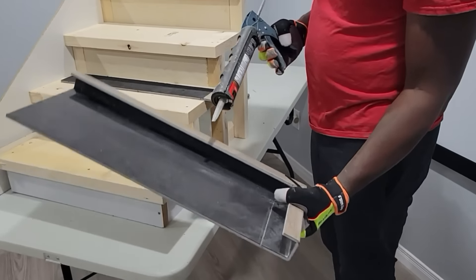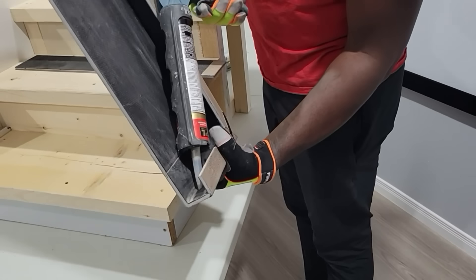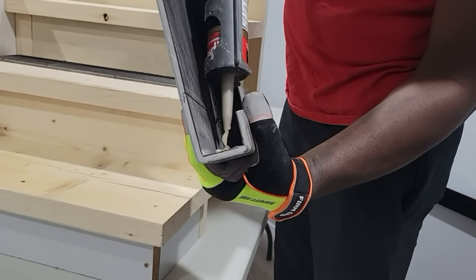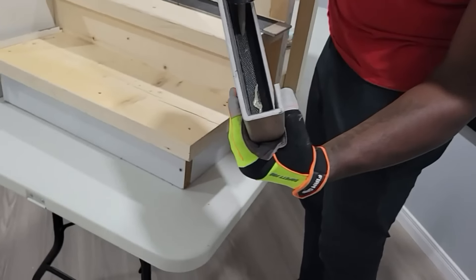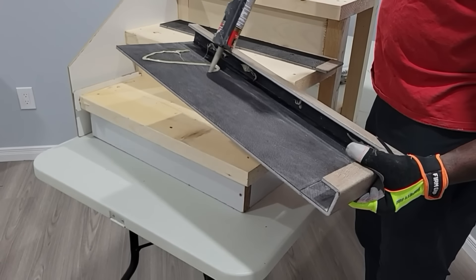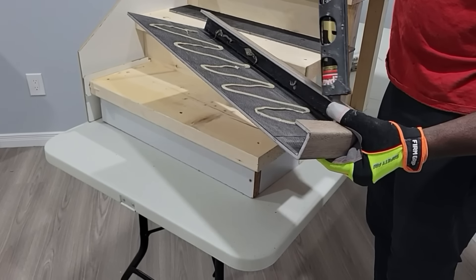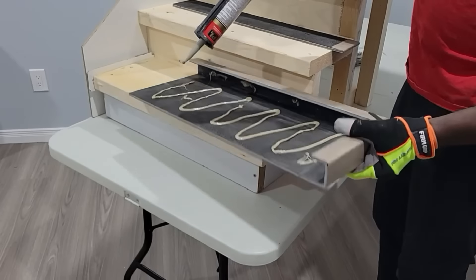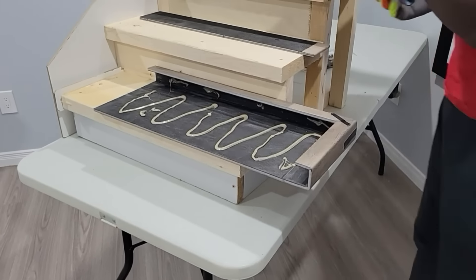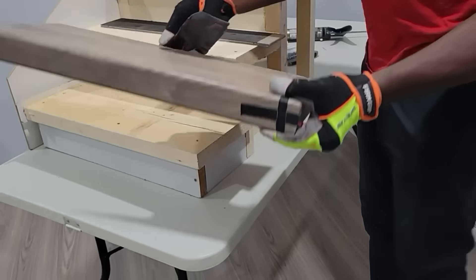For our open stair nosings, these are all completely custom jobs, so we need to come out to the property and take the measurements. Each stair might be slightly different, so for these nosings we do the installation as well as making the nosings completely custom to the job. The other types that we have, we do sell and we have lots of installation videos that could help you or a contractor out in doing that installation yourself if you prefer. But with this one, we do the installation.